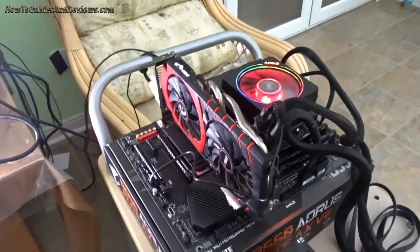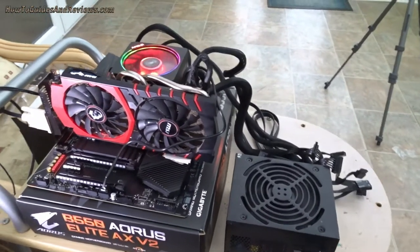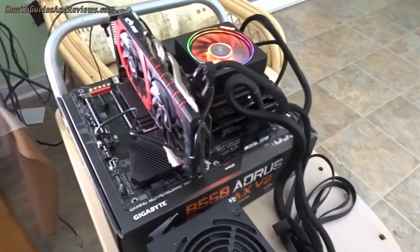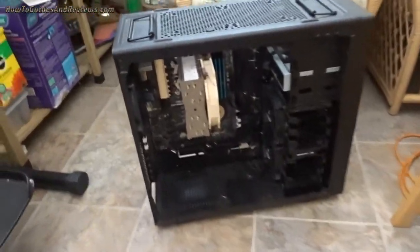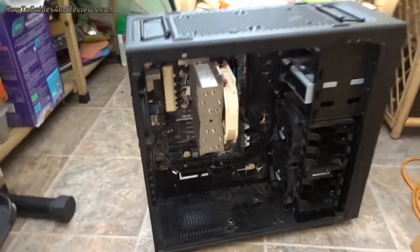Now you know how to turn your system on without a power switch. It's especially useful if you've got new components you want to test before you rip everything out of your existing rig and replace them — just test them first to make sure they work.